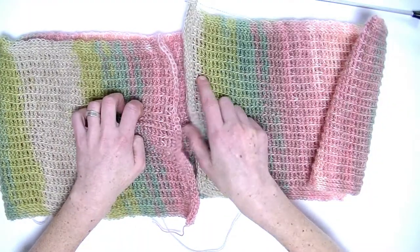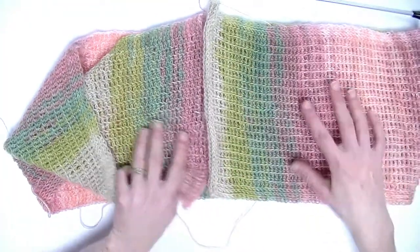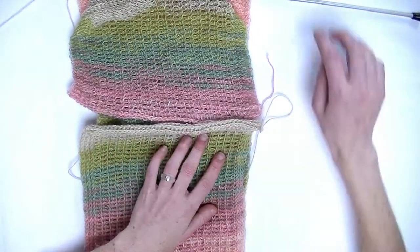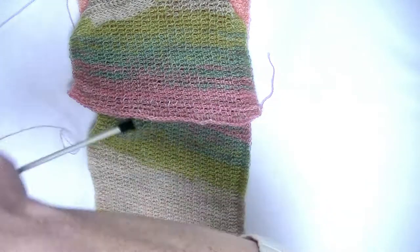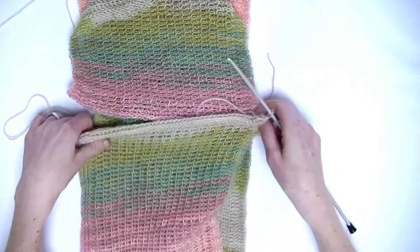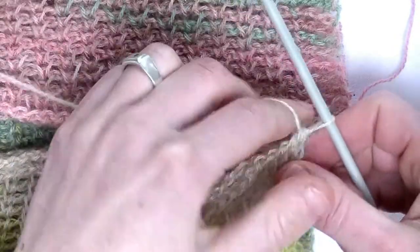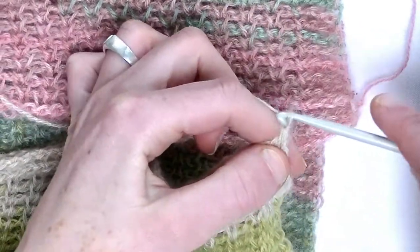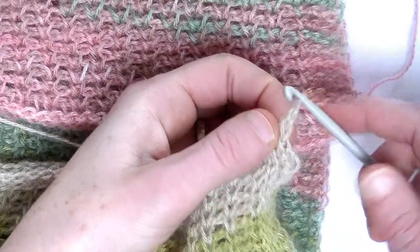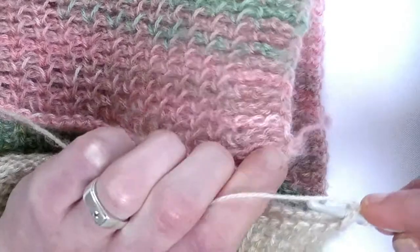Here we started and here we ended. I'll twist this side one way — this way you get an infinity shawl. If you don't do it, you get a Möbius shawl. Now we're going to attach the beginning and the end together by slip stitching. If you rather want to use a needle, please make sure that you do it loosely. I will make one chain first, and then go directly into the first stitch here on the side. You see here two loops — put your hook underneath the two loops and pick up the beginning you started with.